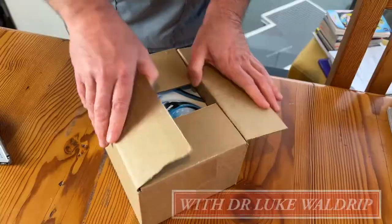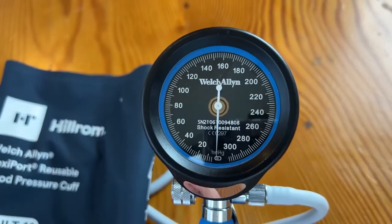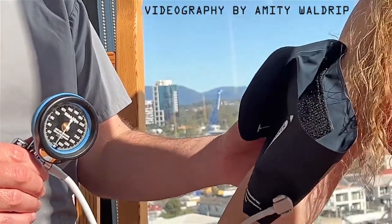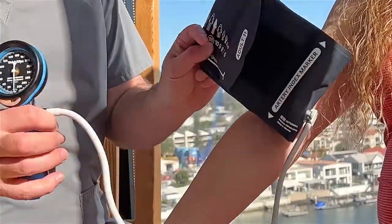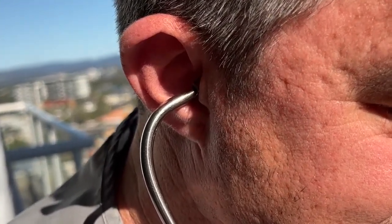Today we're going to do a short video on how to do a manual blood pressure at home. For this you will obviously need a manual sphygmomanometer, which will require two people — both the person having their blood pressure checked and the person checking it. If you're doing it on your own, you'll need an automatic blood pressure monitor. Medical personnel, however, tend to prefer manual blood pressures, as we feel we get a more accurate reading.